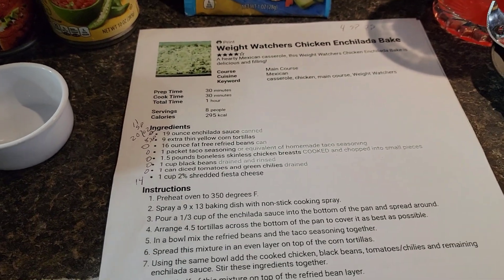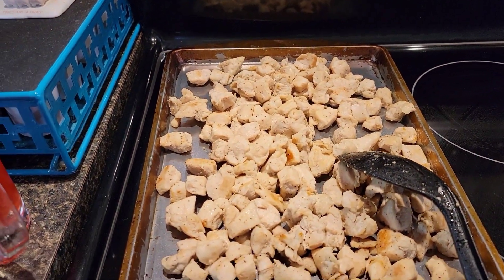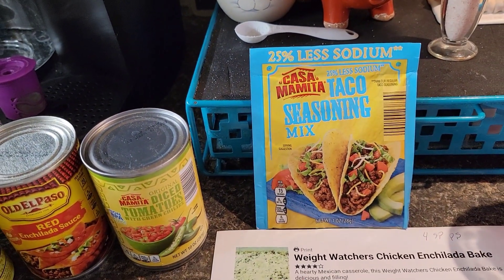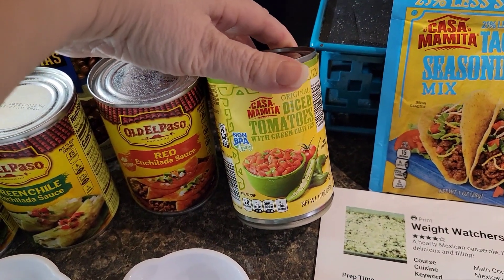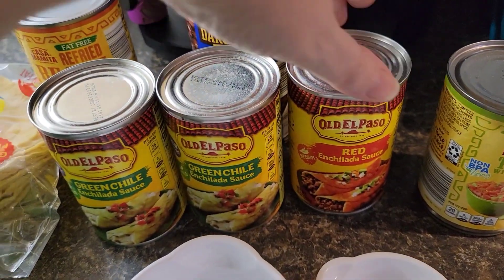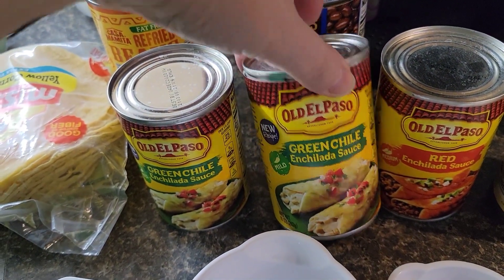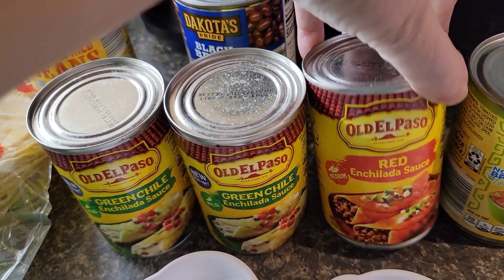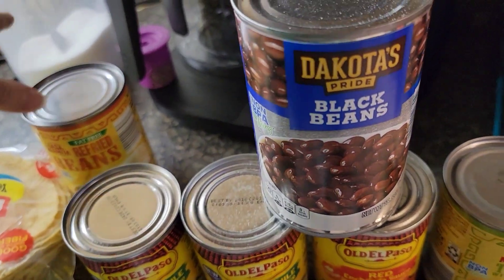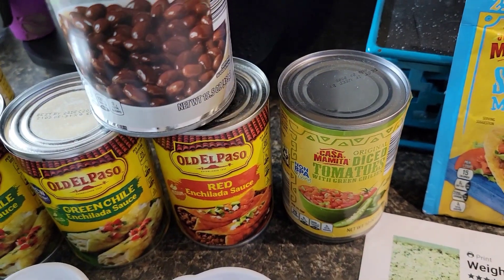Here's what I'm going to be using for this enchilada bake. We have the star of the show — the chicken. We have taco seasoning mix; you need one pack of that. You will need diced tomatoes with green chilies. It calls for red enchilada sauce, but I have two green and one red. You'll need a can — well, it says a cup — of black beans and a cup of the diced tomatoes.